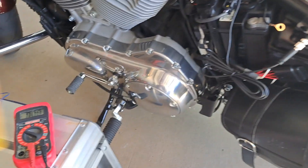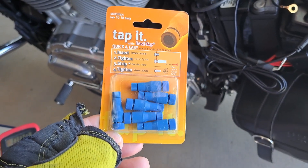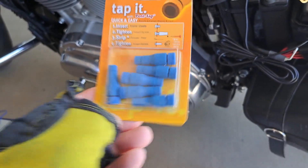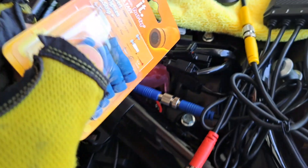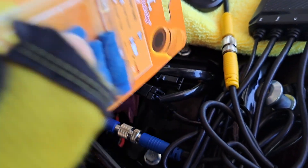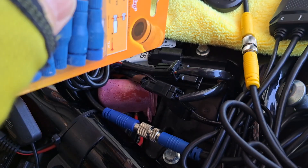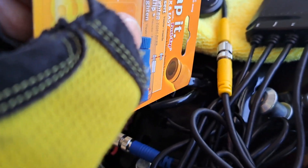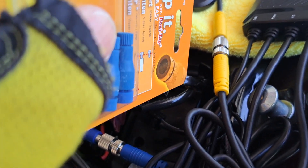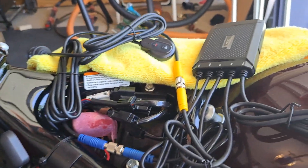I'm gonna use these Posi-Tap connectors. I don't think I've ever used these before, but I'm gonna try it. I'm gonna cut some of this insulation back more than just a little bit and use some electrical tape, because I don't want to put the tap up here — I want to put the tap down here. So that's where we are.